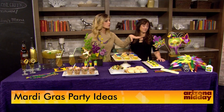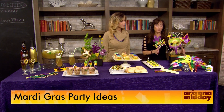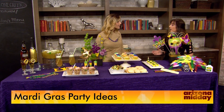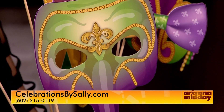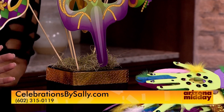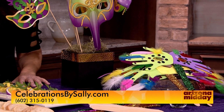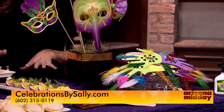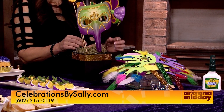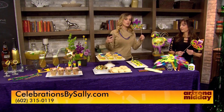Let's talk about decorations. This is actually going to be our photo booth option, but another fun thing for kids is to have them make their own mask. It's their handprints, and they can adorn them with feathers and sequins — a little activity that keeps the kids occupied. And of course you can step right over to the photo booth and take a picture.